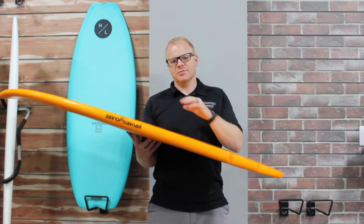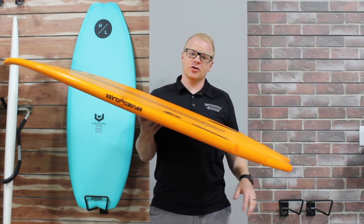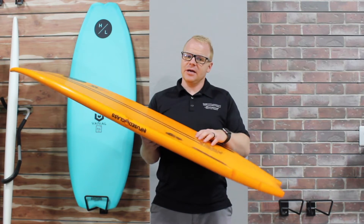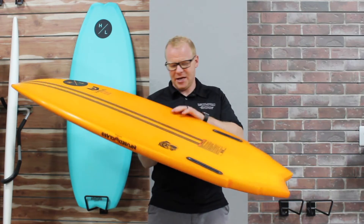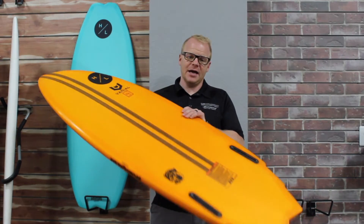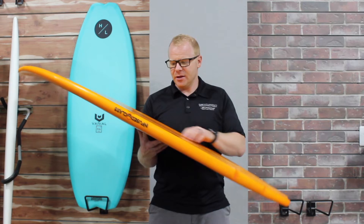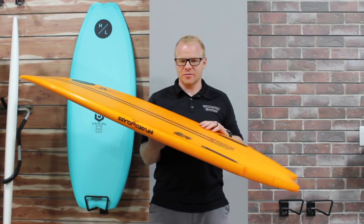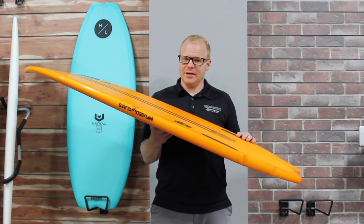The first thing about these boards is that they are shaped by the Varial Company out there in Ventura, California. They're built here in the United States using their proprietary process. The main difference is that they are shaped by guys who have made world-class ocean surfboards for quite some time. They also do a phenomenal job on wake surfboards, and these boards have been fine-tuned for riding behind the boat instead of riding in the ocean.